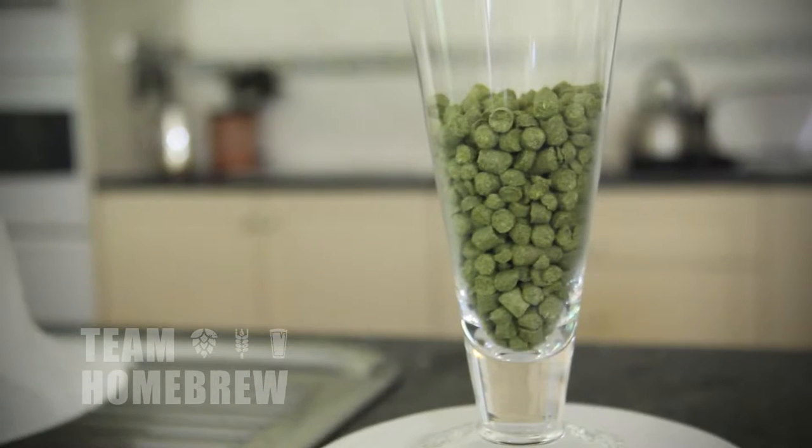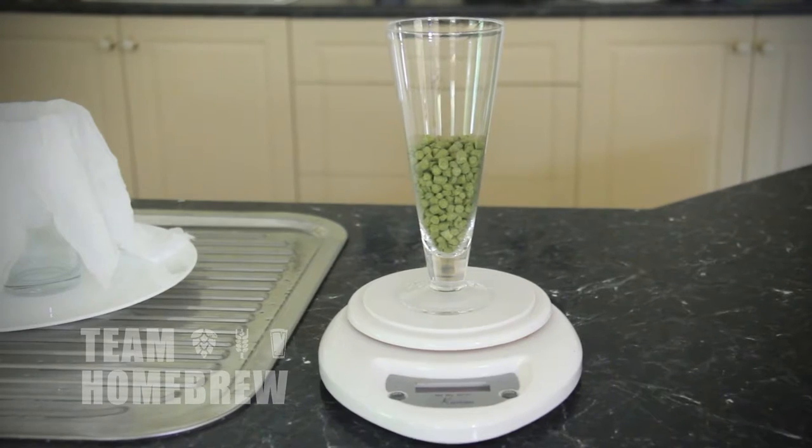Hops are a really important part of beer. Hops provide a preserving factor — they help make your beer last longer. Hops also add bitterness, which will offset the malt sweetness and make for a really balanced beer. Hops also add a really floral and awesome flavour and aroma to a beer.